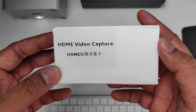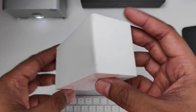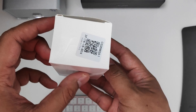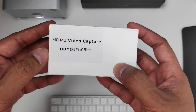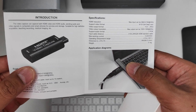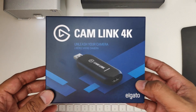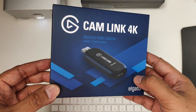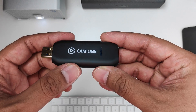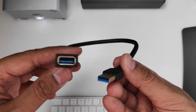For the unboxing, straight off the bat, the brandless is staying true to its name. It's a simple brandless white box that says HDMI video capture. Inside is the unit itself along with some instructions. The Campling on the other hand comes in a nicely made box, and what's included is the Campling unit itself and an extension cable — I'll explain in a bit why I think this is an important accessory.